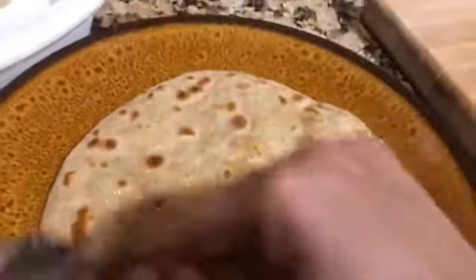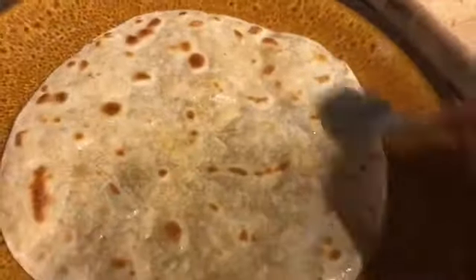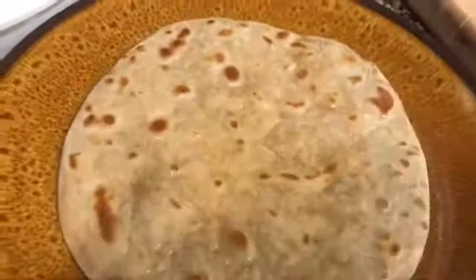The roti tends to dry up really fast. My mom doesn't add any ghee — she has them dry — but I do add ghee because I think it keeps the roti nice, soft, and moist, and it stores a little longer.